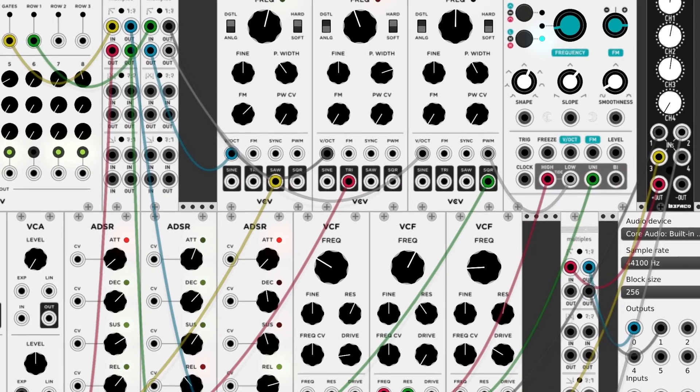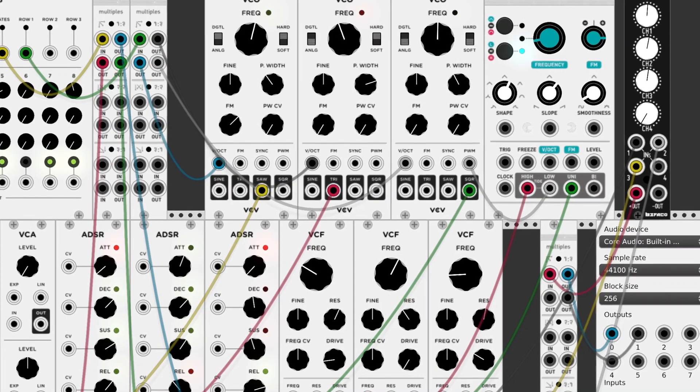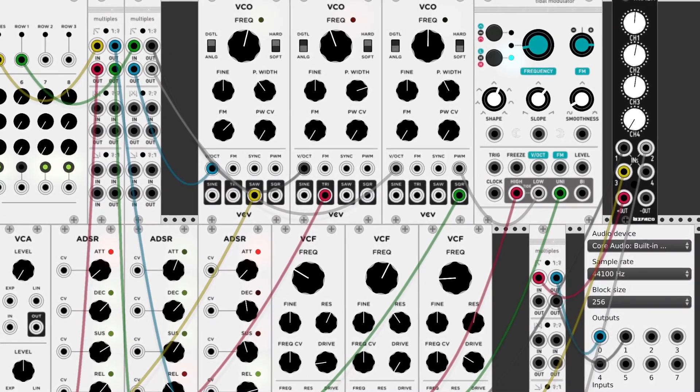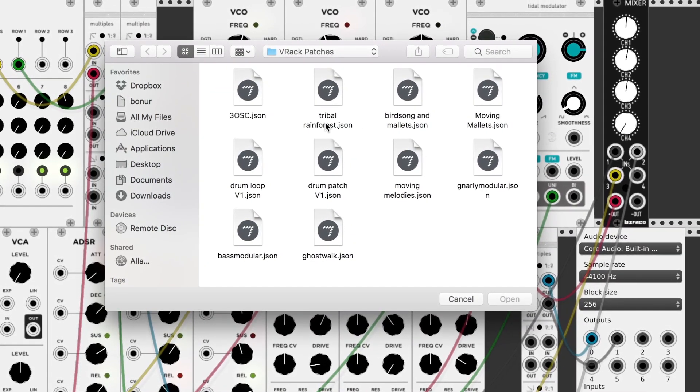To end this video, I just want to play you some demo sounds from the VCV Rack. I hope you enjoy this. Don't forget to press the like button if you did. The first patch I want to show you is called Tribal Rainforest.